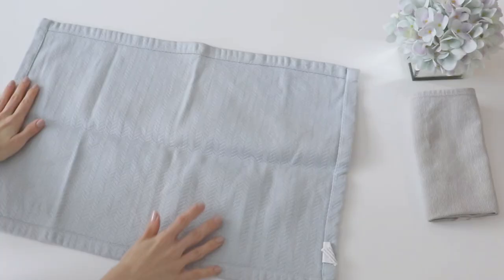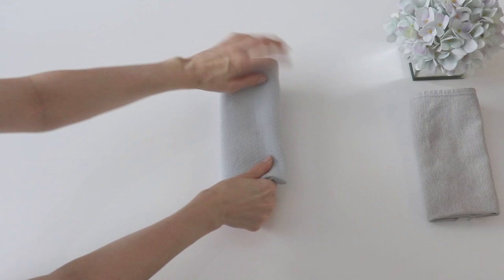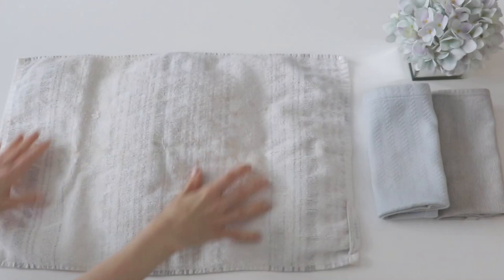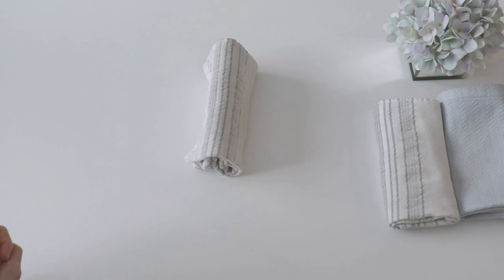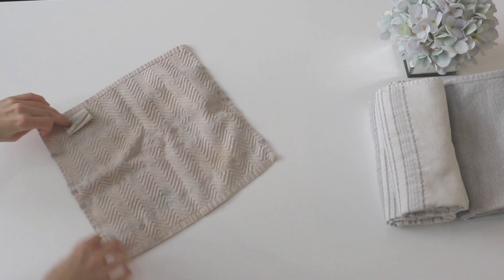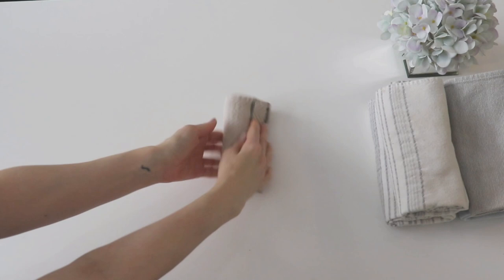The method to fold a face cloth or dish cloth is pretty similar, except that they are square instead of rectangular. The first thing you do is lie it flat, then fold it in half so that any tags are hidden and the nice part of the fabric is showing. You then fold it in half the other direction twice so that it ends up looking the same as the dish towels do.